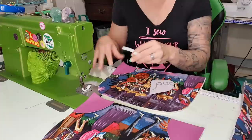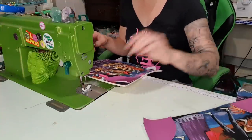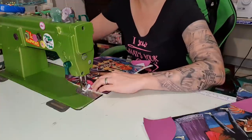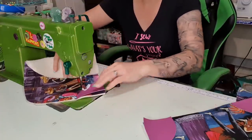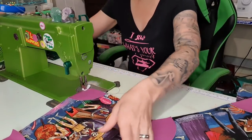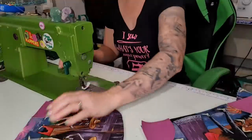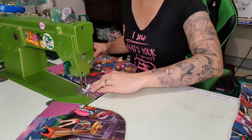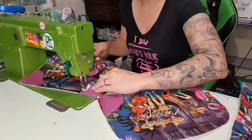You should have a bin nearby to get rid of the scrappy bits because there's nothing worse than being surrounded by mess. I'm still on my decorative stitch length from earlier, so I'll start here, do two stitches, backstitch, move Scully out of the way, and then just go around. If you don't have as big a throat you can actually roll it over so that it goes in. I'm going to stitch all the sides down so it has no possible chance of lifting later.